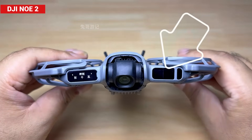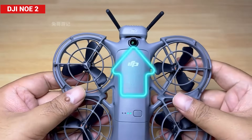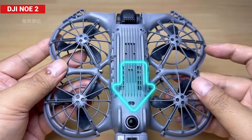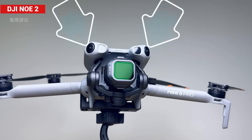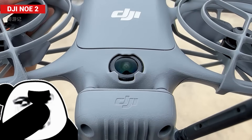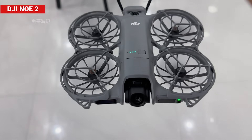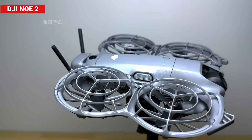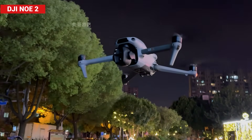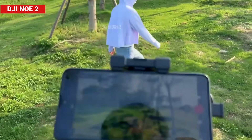The Neo 2 comes equipped with LiDAR and omnidirectional obstacle avoidance features usually reserved for high-end drones. But here's the twist: a closer look shows that the LiDAR handles forward obstacle detection, while only two fisheye sensors — one on top and one underneath — cover the remaining five directions. In other words, DJI switched from the usual binocular vision system to a monocular vision approach, which is quite different from traditional drone setups. Given the drone's small size and price range, this simplification makes sense.